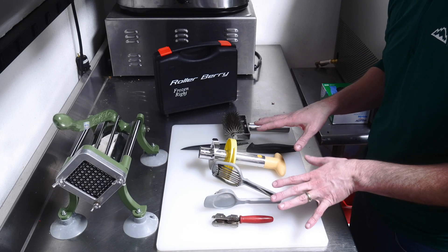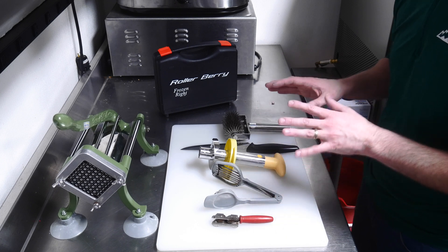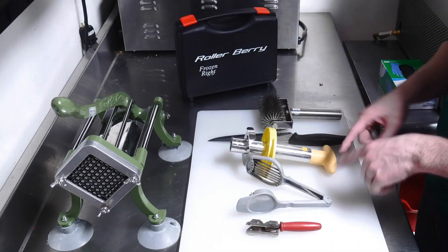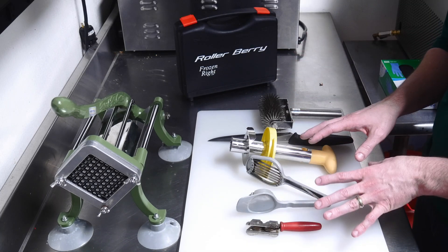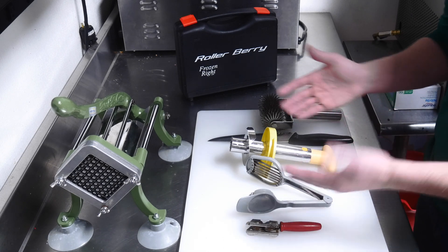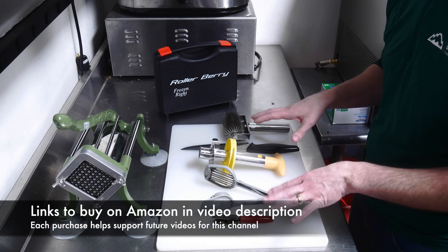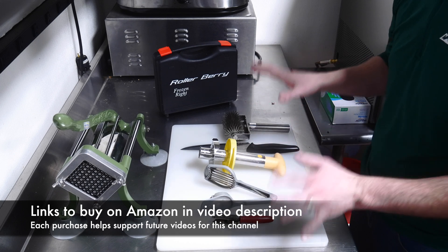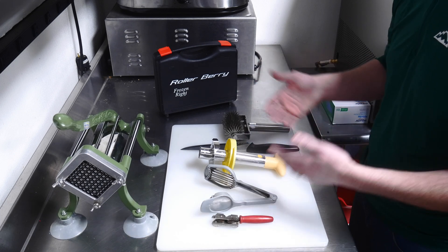Here are all the tools that I use to prepare fruit. These have really helped me be more efficient in my business and get these fruits prepared very quickly and easily. If you're interested in purchasing any of these, I've got links in the video description that link directly to Amazon. They are affiliate links, so I do get a small commission, and I use it to buy different tools that would be beneficial for all of you to see me use for this freeze drying channel.